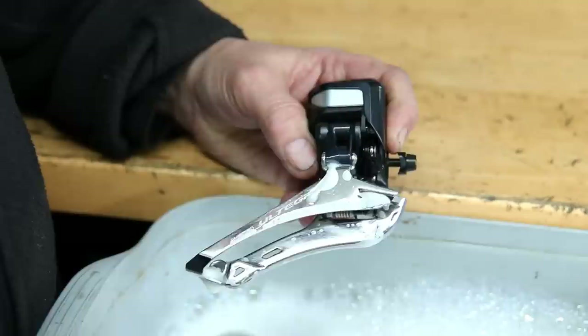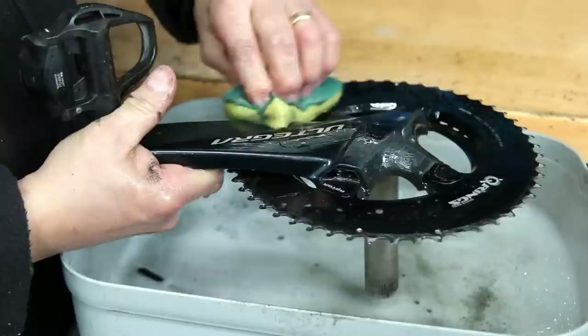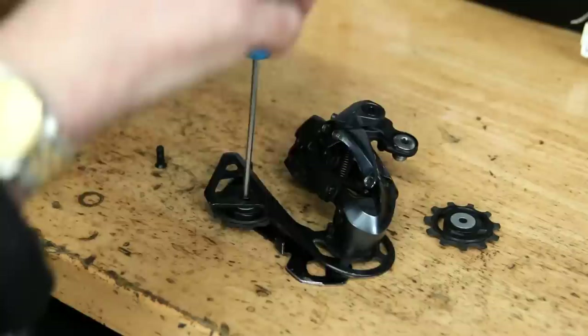When washing down you can see I don't get the electronics too wet. Again they are all sealed and I'm sure they're moulded into resin in some way, but I just clean that up by hand. I use the detailing brush for the chainset itself and clean that up nicely. Even things like these through axles are notorious for corroding because they're aluminium in a stainless steel shaft — you can get galvanic corrosion there — so I make sure I clean those up and re-lubricate them as well.